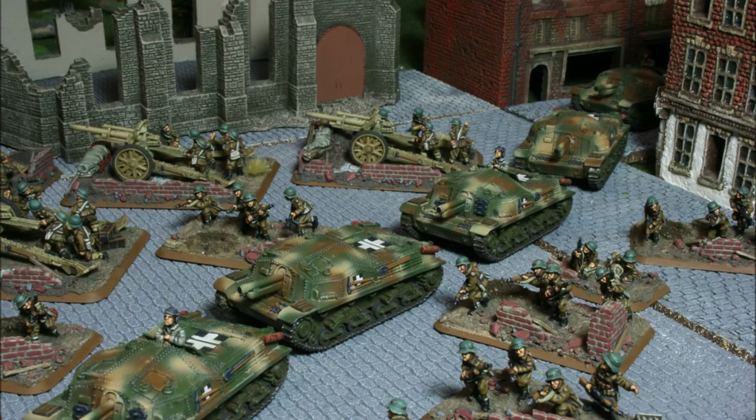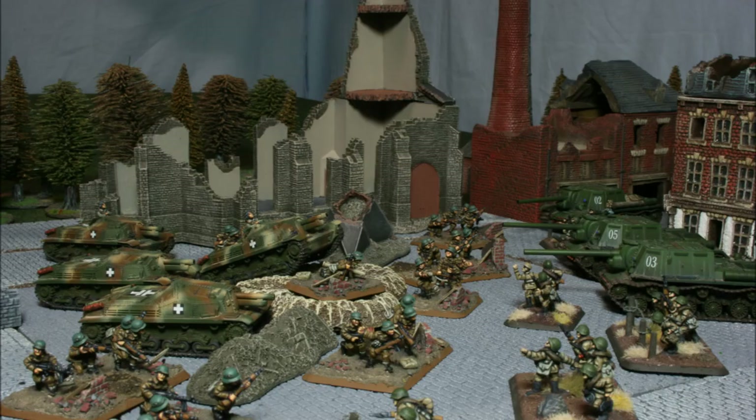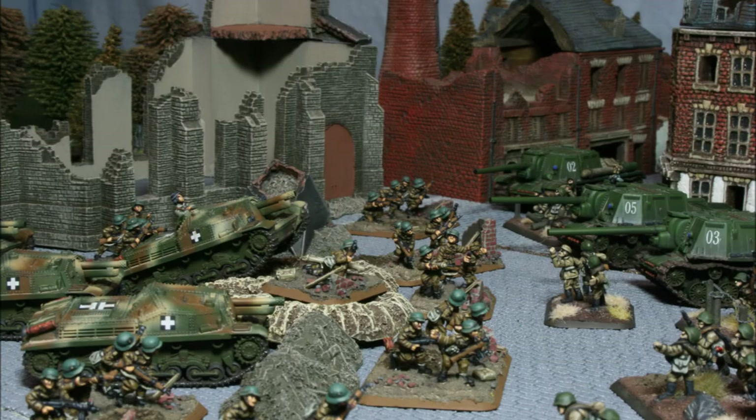Welcome back to the channel folks and to another tutorial. You may have seen my Hungarian infantry and artillery tutorials recently, so now it's time for some Hungarian armor with these lovely looking Zrinyi's — if that's the correct pronunciation. Hopefully I'll do a better job of painting them than I will of pronouncing them.